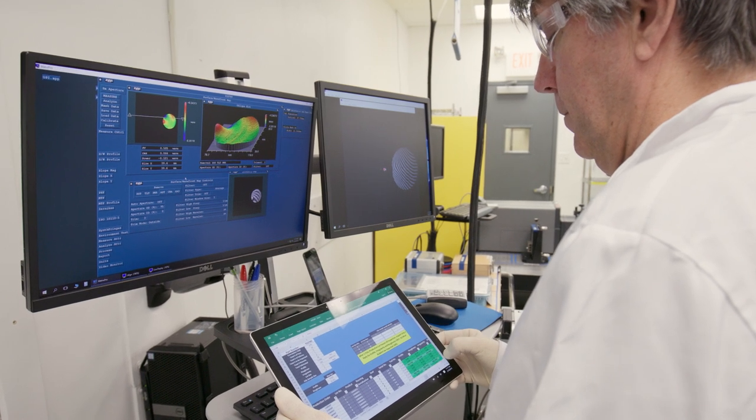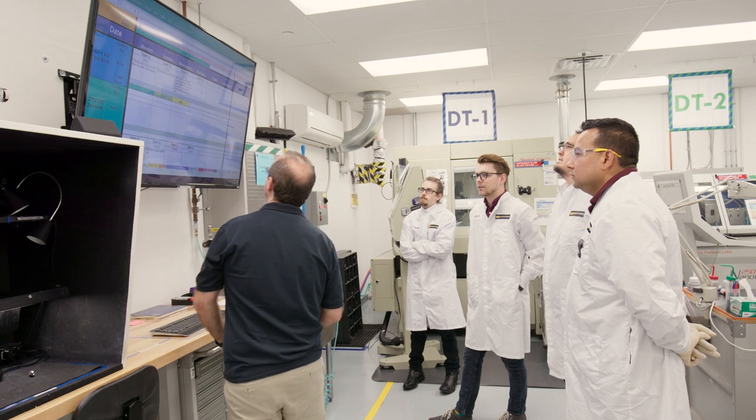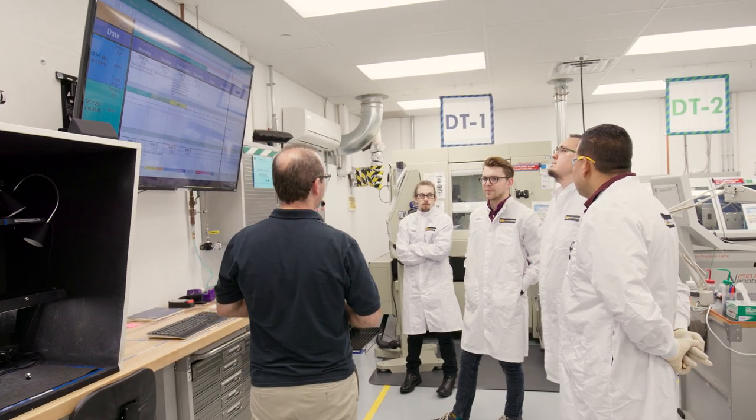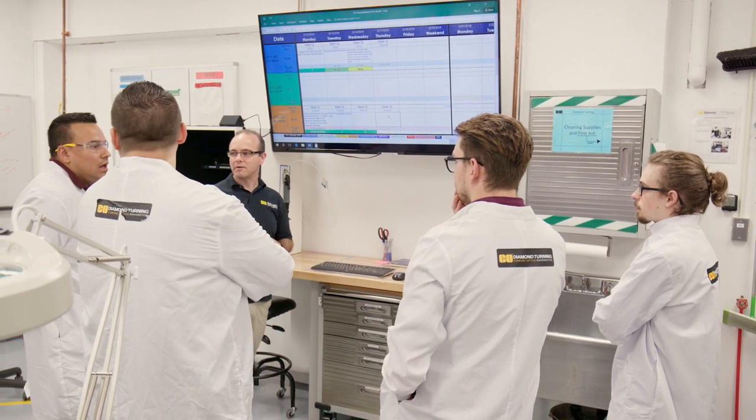EO invests heavily in process improvement, including Six Sigma, lean processes, and Kaizen events to reduce setup time, increase lot sizes, and minimize waste. This results in cost savings that are passed on to our customers.